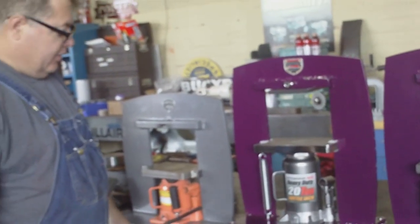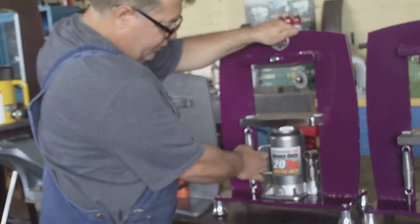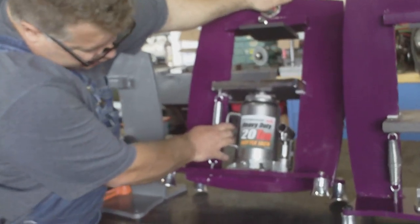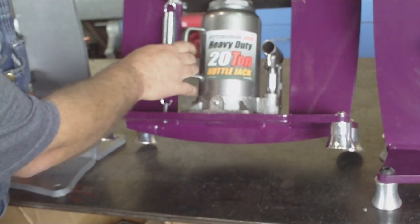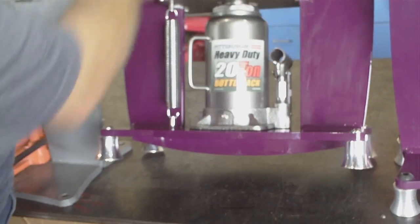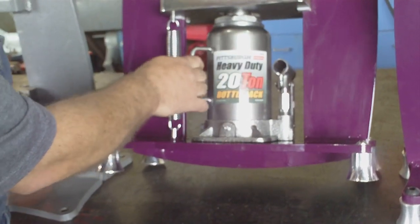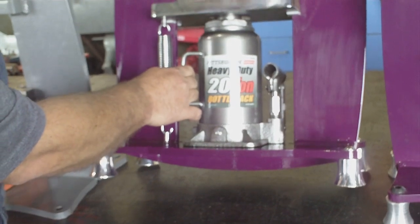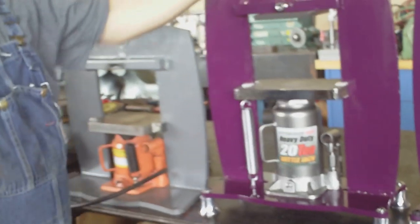The major redesign on this press is this — I've changed the base of the press. This allows me to use the middle section for the base, which saves a lot of metal and allowed me to keep the price the exact same this year, even with the price of metal going up.